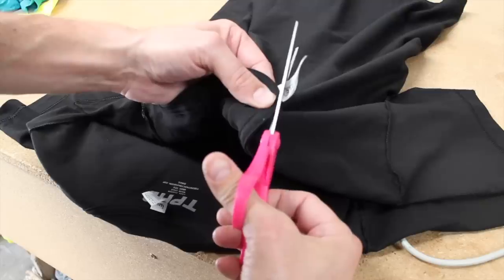Today we're going to show you how to screen print custom neck tags and remove the sewn-in tags that came with them.